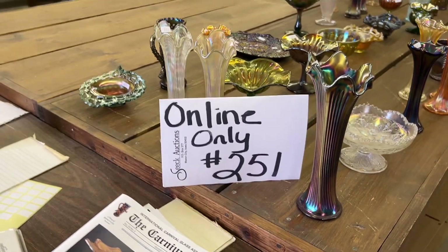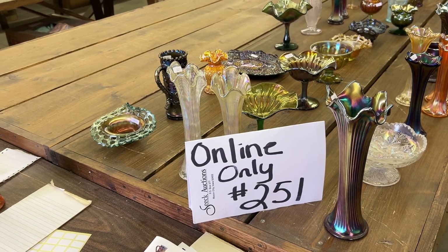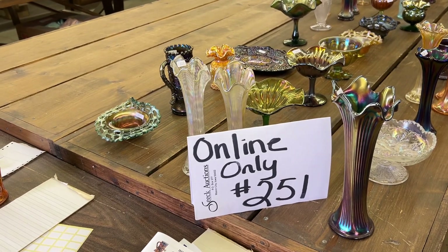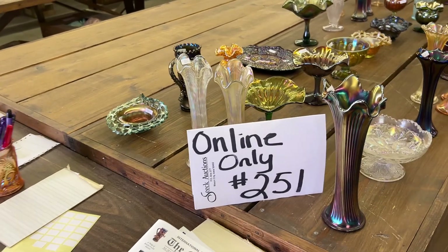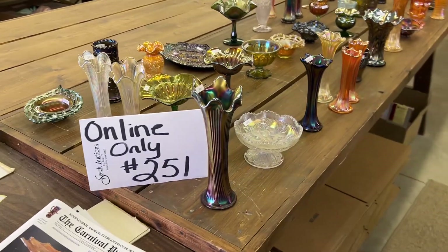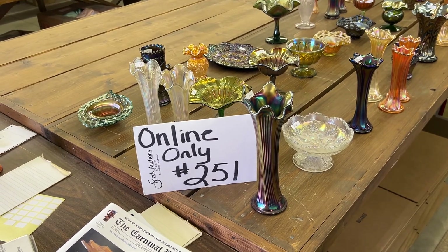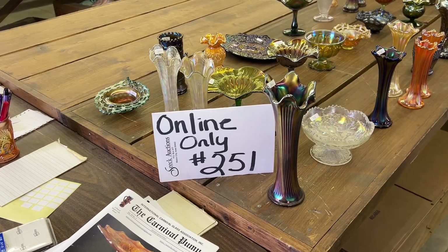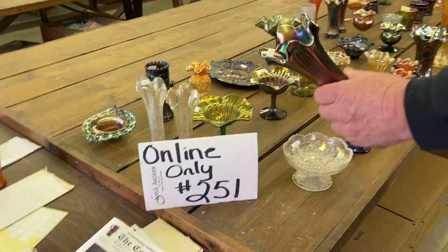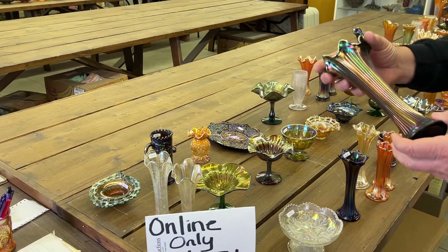Hello everyone, this is online only video number six. We're doing lot number 301 to 361. This is of course the auction that ends June 2nd, which is Sunday at 7 p.m. I got all three people here today — Chase doing the camera, my wife being the smart person on this side. I'm gonna run the black light. Alright, here we go.